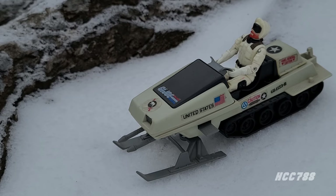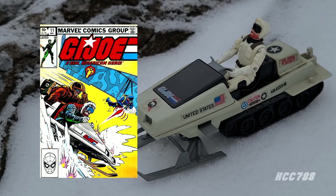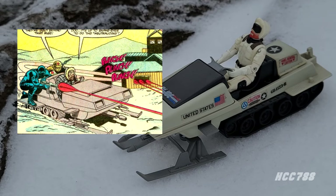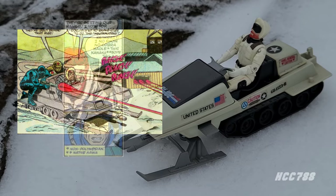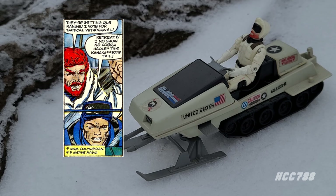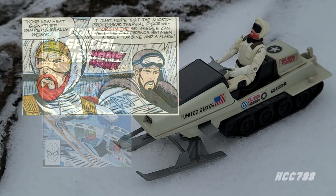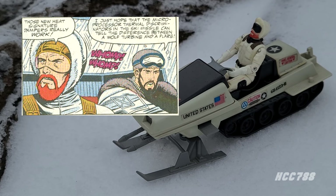In the G.I. Joe comic book series published by Marvel Comics, Snow Job first appeared in issue number 11, which introduced a lot of new characters for 1983. Snow Job and the Polar Battle Bear were on the cover — that was, of course, a snow mission. Snow Job was never a major player and mostly appeared in winter-themed issues, as they had to have periodic arctic missions to sell the snow vehicles and figures. He occasionally appeared outside a cold weather setting — for instance in issue 36 he was on the Killer Whale hovercraft on a sea mission. My favorite appearance was in G.I. Joe Special Missions number 20, a great arctic mission issue that showcased a lot of G.I. Joe and Cobra's snow-themed characters and vehicles.